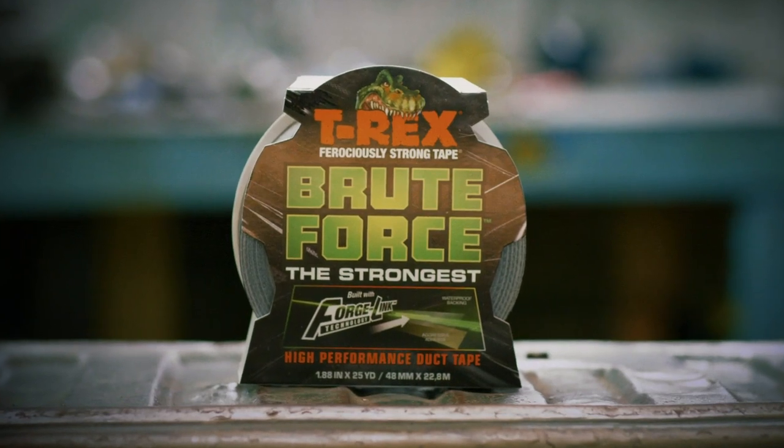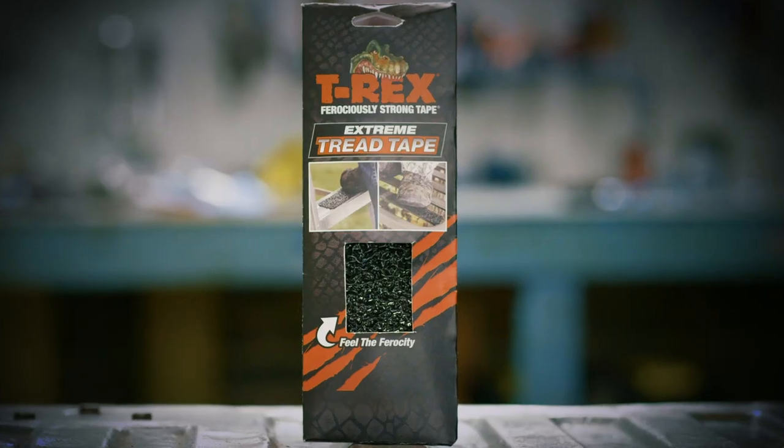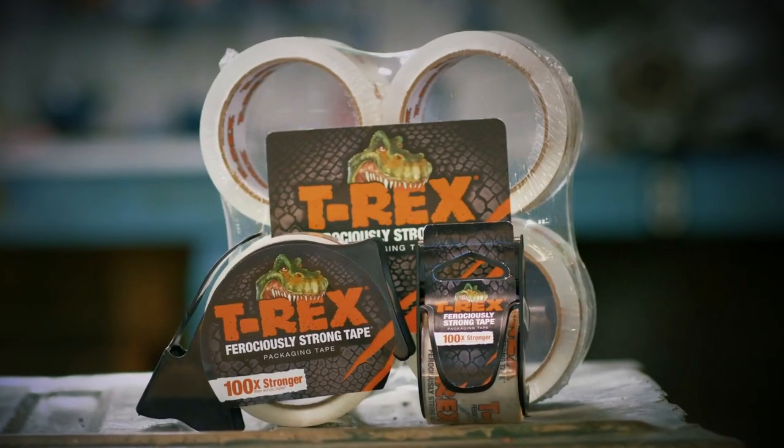Brute Force, the strongest duct tape. Clear repair tape, waterproof tape, mounting tapes, extreme tread tape, and packaging tape.